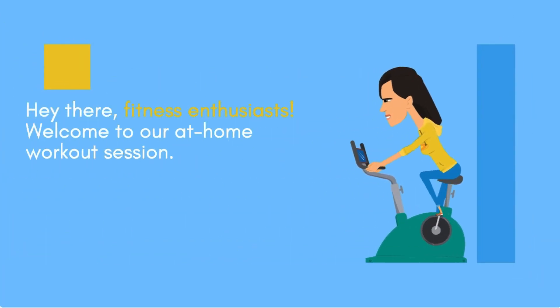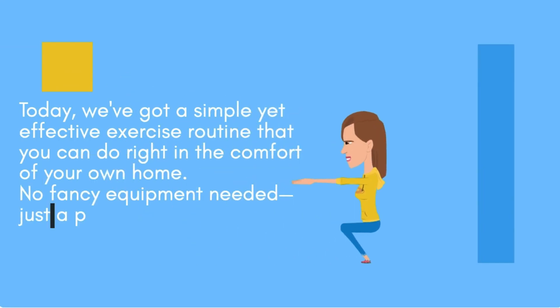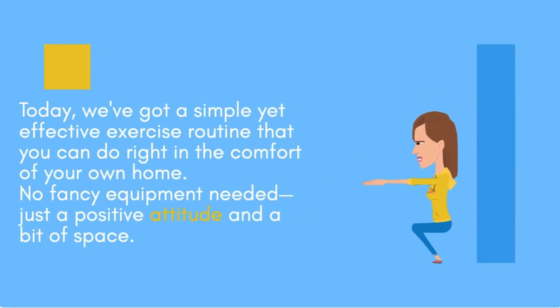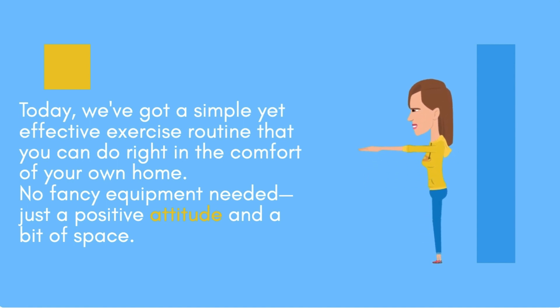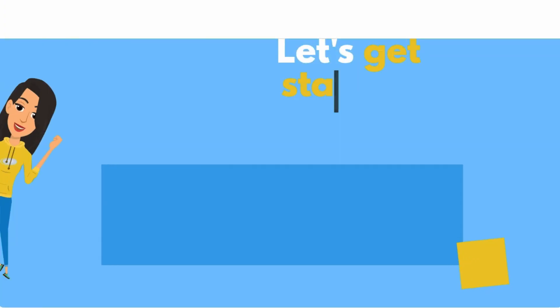Hey there, fitness enthusiasts. Welcome to our at-home workout session. Today, we've got a simple yet effective exercise routine that you can do right in the comfort of your own home. No fancy equipment needed, just a positive attitude and a bit of space. Let's get started.